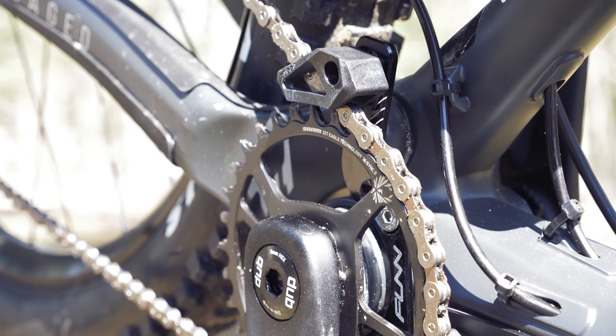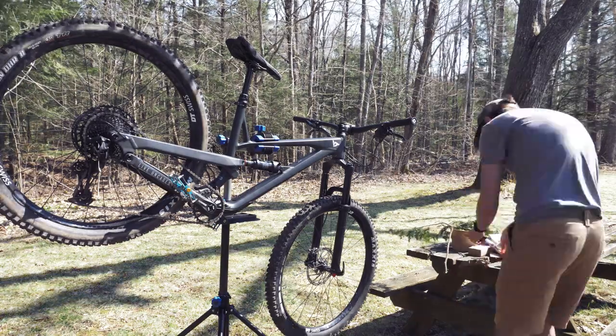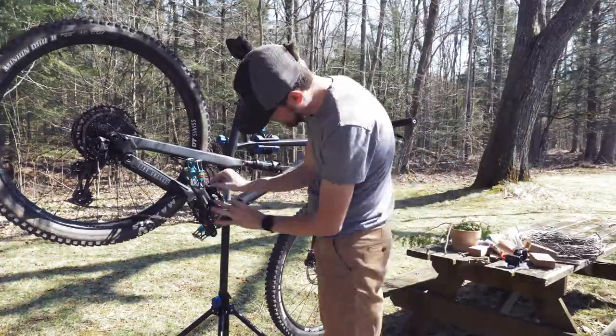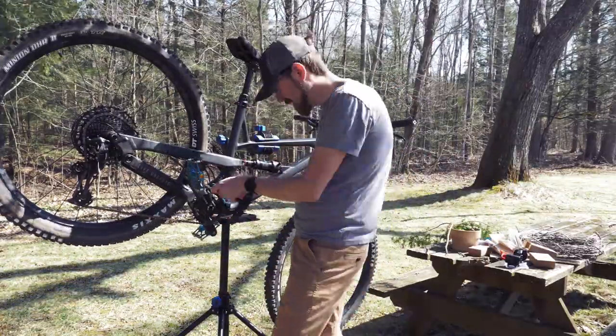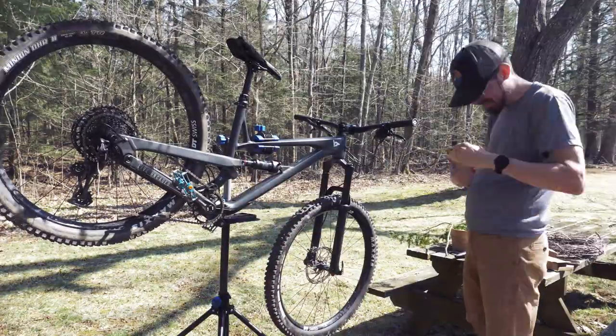And that's it. As promised, this install was fairly easy. I took the close-up shots while installing them on my wife's bike, but here's the entire process of installing them on mine. It took about 14 minutes, and that was while being constantly distracted by my daughter.